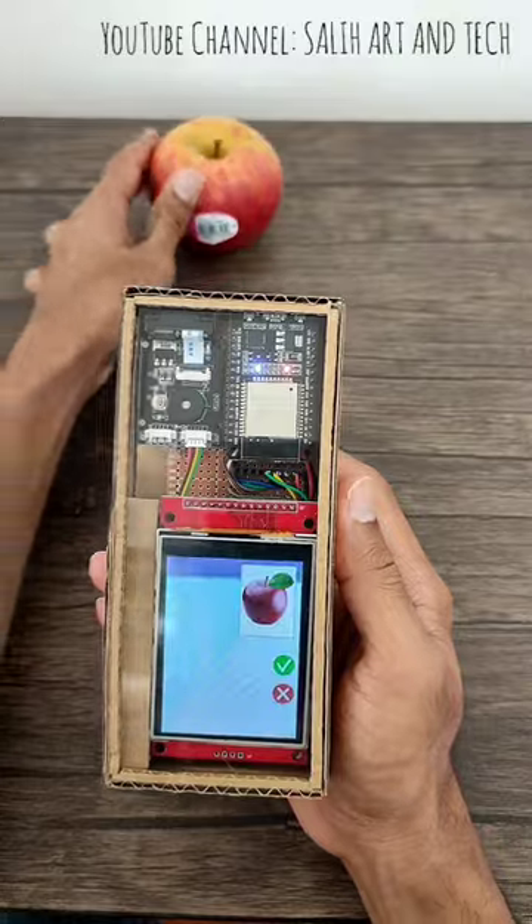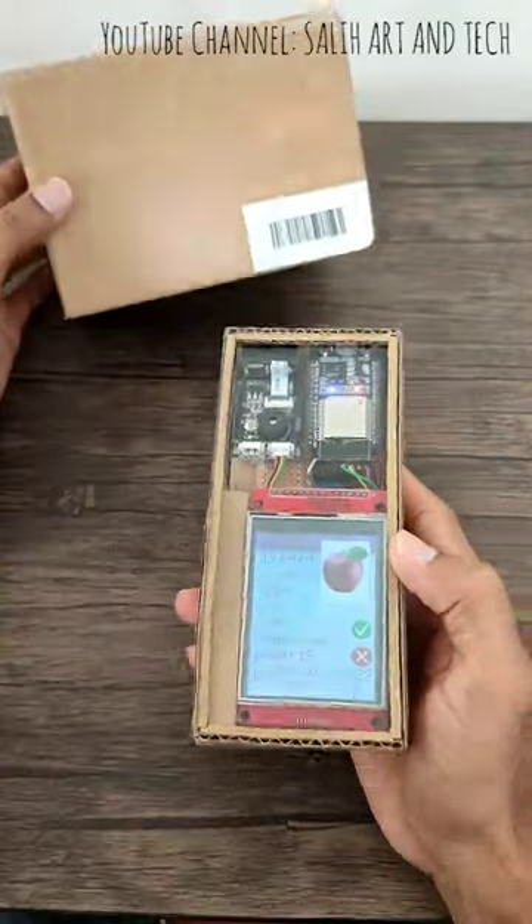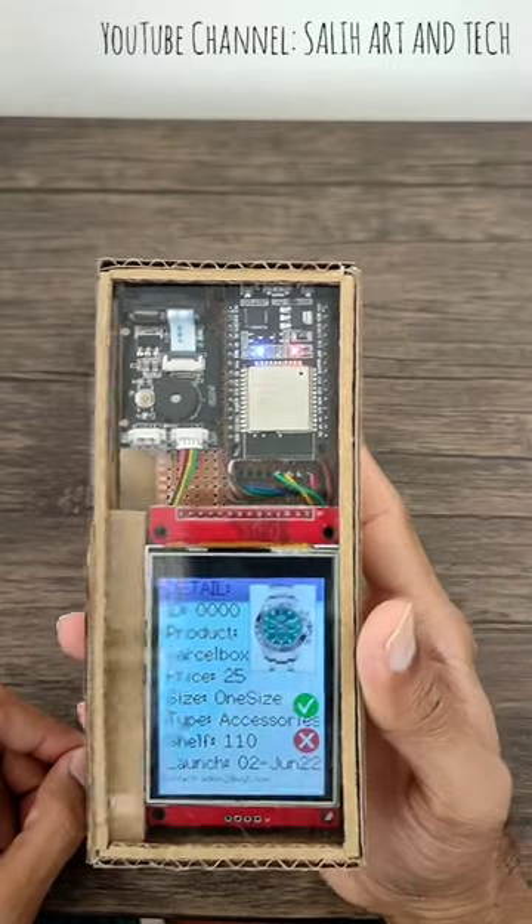I'll take Apple as an example. When I scan the Apple, it gives me all the information about the product. I'm scanning a package in this example and it gives me information about the package.